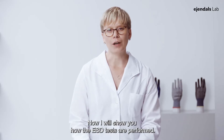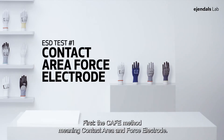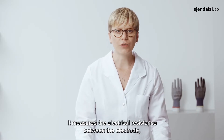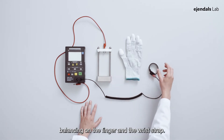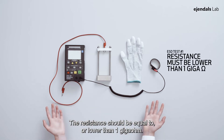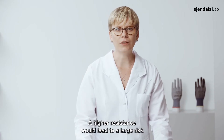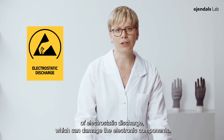Now I will show you how the ESD tests are performed. First, the CAFE method, meaning contact area and forced electrode. It measures the electrical resistance between the electrode balancing on the finger and the wrist strap. The resistance should be equal to or lower than 1 Giga Ohm. A higher resistance would lead to a large risk of electrostatic discharge, which can damage the electronic components.